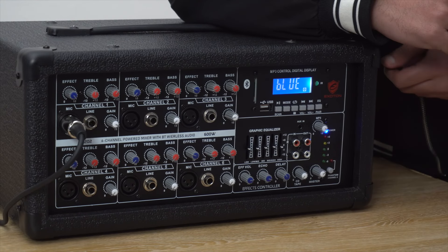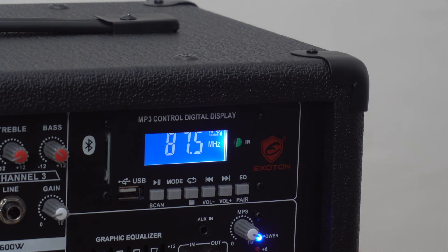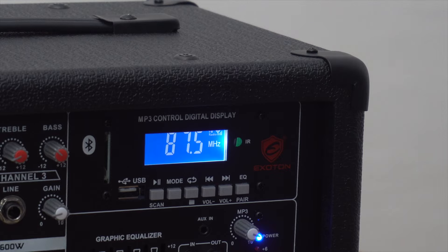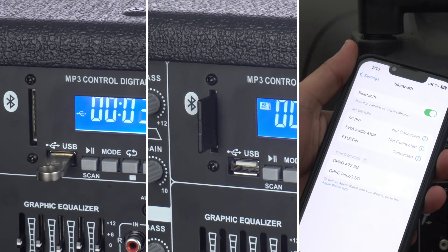This part is the knob that controls the overall effect — reverb, echo, and delay effects. Now let's turn our attention to the display screen here, which allows switching between USB, SD card, and Bluetooth input.